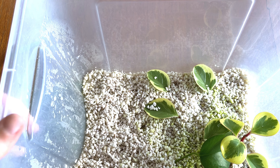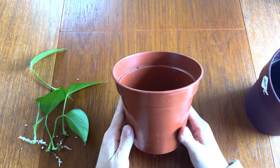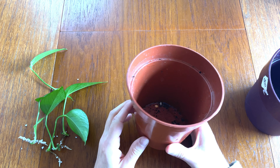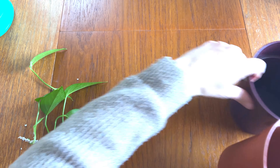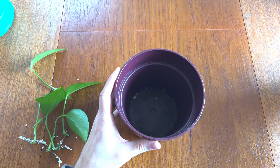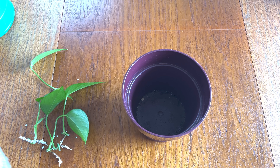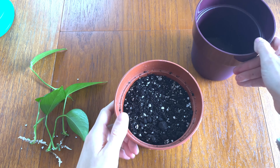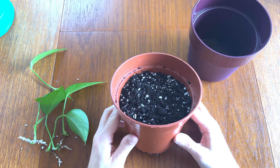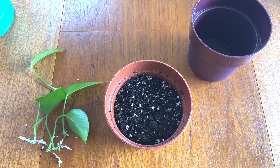I'm going to pot these up into one pot. I'm going to go for quite a large pot and put them all in one just so I've got a nice full plant. This pot fits nicely into this decorative pot, so the two work quite nicely together. As it grows out and gets bigger it'll be a really interesting plant. I've filled this pot up with some nice free-draining potting soil — compost and perlite, about 30% perlite and 70% compost.